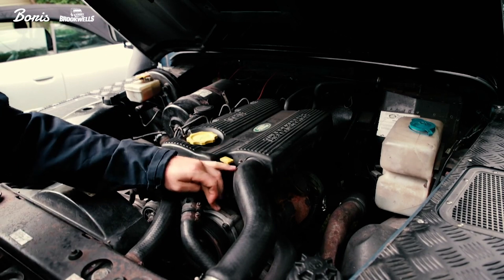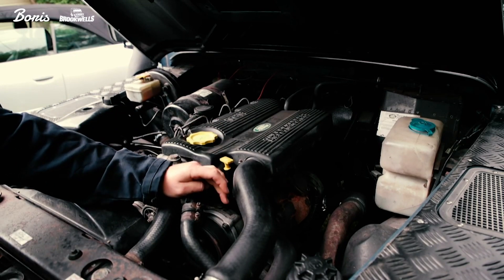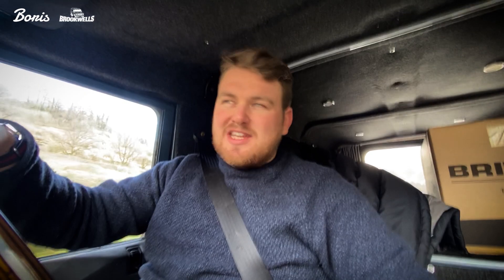This film is basically going to be why you do an engine swap and the preparation we've done to actually do it. Basically, this 300TDI is on its last legs.